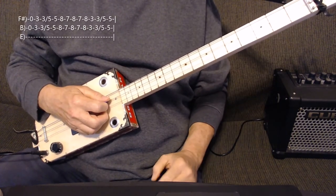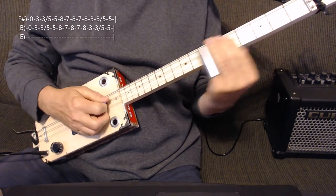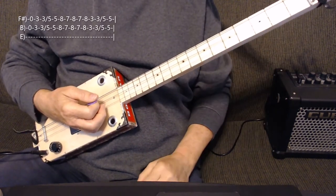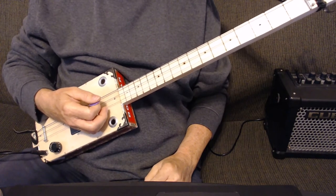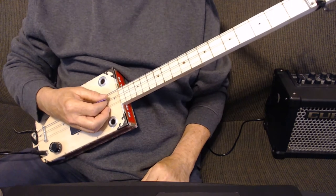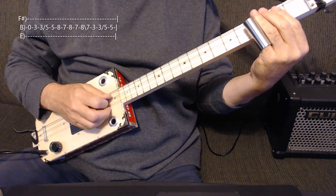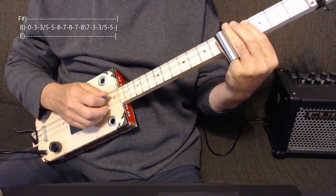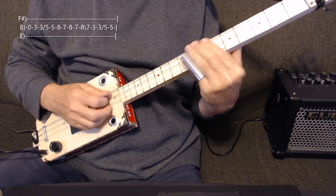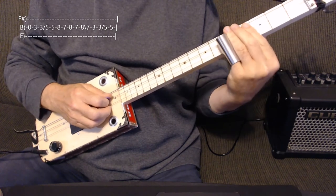There'll be a tab appearing in the corner, and I'll play that up to speed for you. Now when the singing starts, he just plays single notes. We're going to do it on the middle string. It's almost exactly the same, there's just an extra 7 in there. So it's 0, 3, 3, 5, 5 again. Then it's 8, 7, 8, 7, 8, 7. Then 3, 3, 5, 5 again.